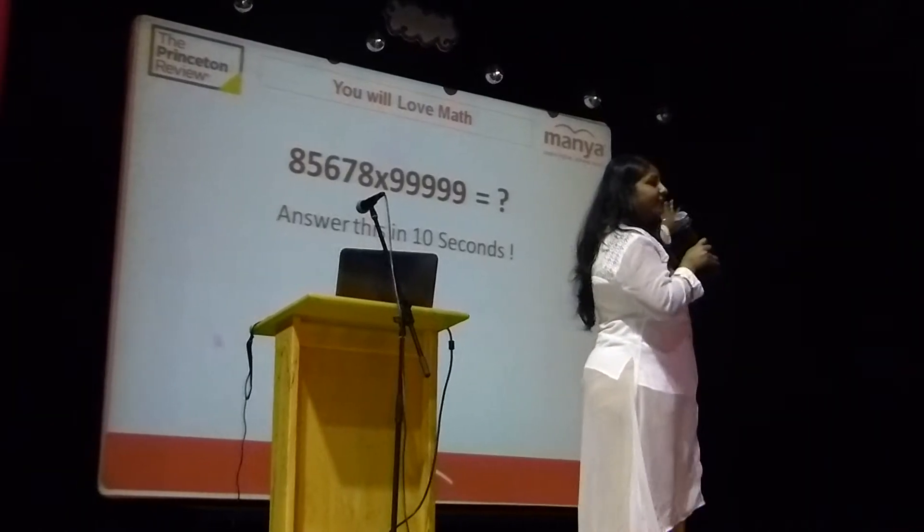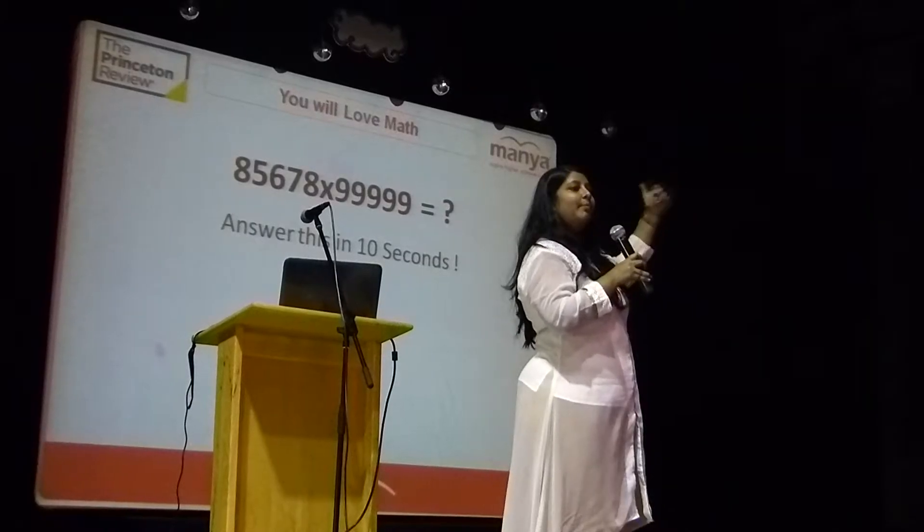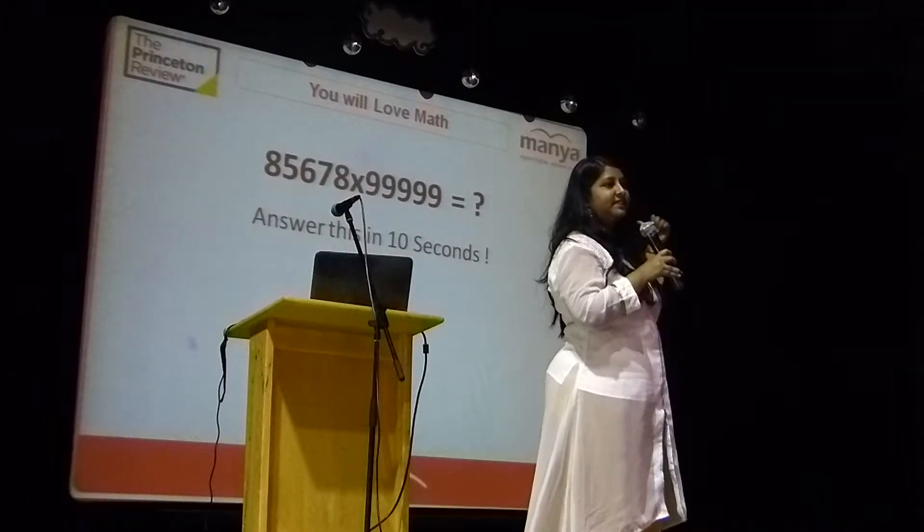On your right side you can see there are 5 nines. So 9, 9, 9, 9 minus this number, resulting number 85677.